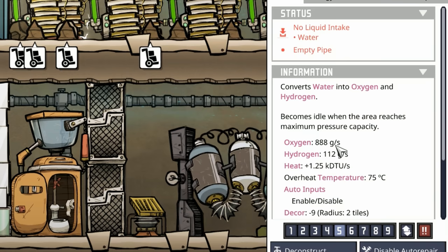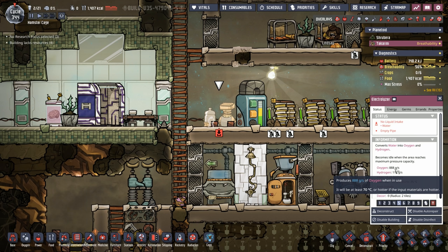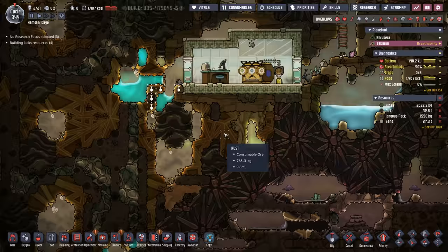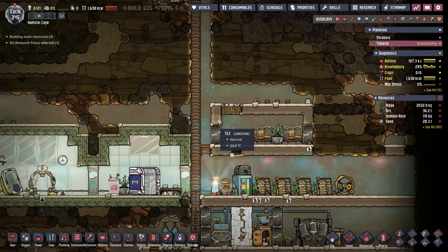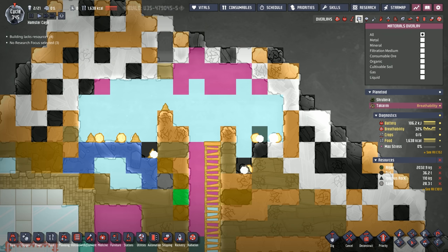We're not too worried because there's still algae on this planet and a ton of rust. We'll put the rust through a rust deoxidizer to make oxygen and convert the rust to iron that we send back to the home colony. We've also built a vent shaft so all the hydrogen from the electrolyzer can rise and release. We don't want it venting to the vacuum of space though, or we'll lose a lot of oxygen.